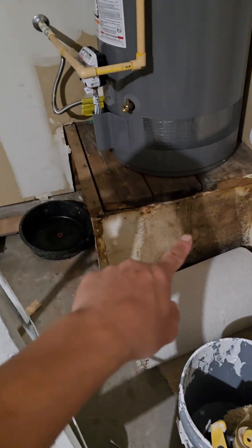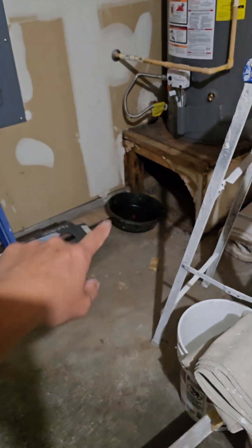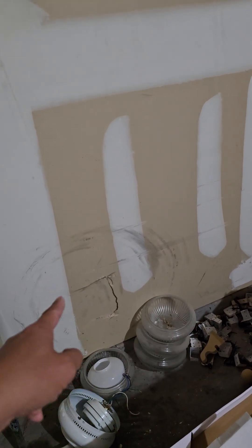Can you help me replace these right here with new boards? Maybe put some mud around here to seal this. We don't have to paint, just mud it.